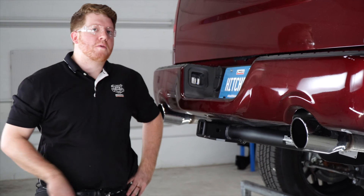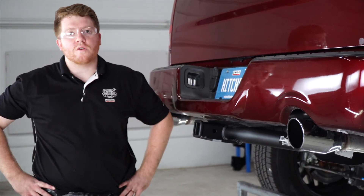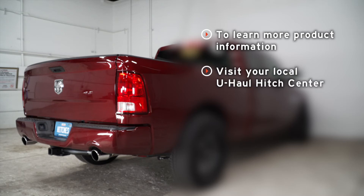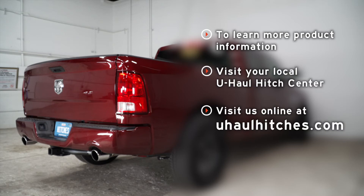That wraps up our install. Thank you for watching our video. If you have any questions or need more information, you can visit your closest U-Haul Hitch Center, or you can visit us online at uhaulhitches.com. Thank you.